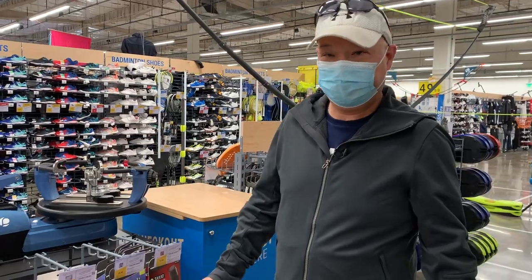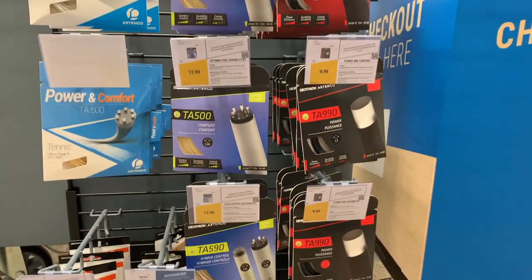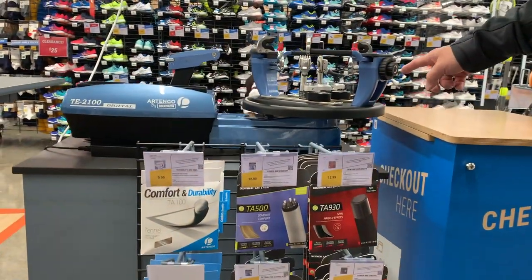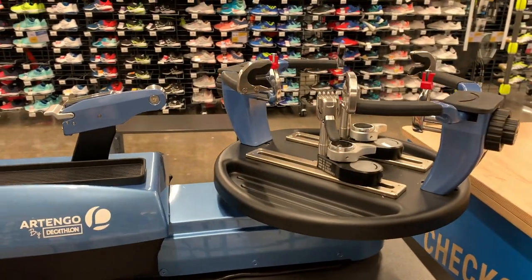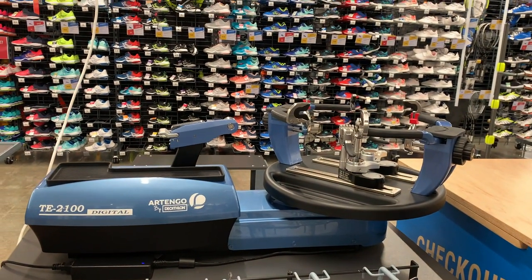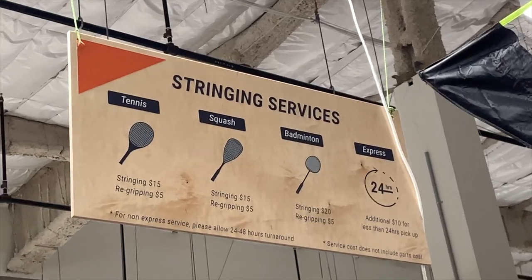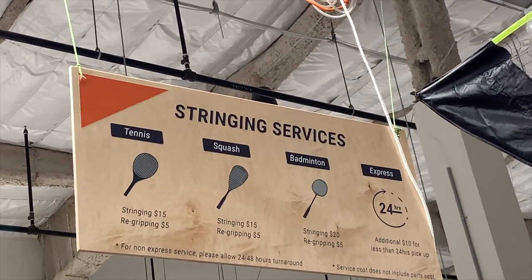Something else I didn't realize — they actually have their own string. Looks like there's some polys and synthetics. My buddy Andy told me about that. They offer string, and they even string your racket right here. Look at this machine — it's a Tango machine. That actually looks like a really good machine; it reminds me of a Dunlop machine. I didn't know they strung here — that's good. They actually have a stringing service with really good prices. I'm surprised they're not stringing rackets right now since all tennis places are super busy.